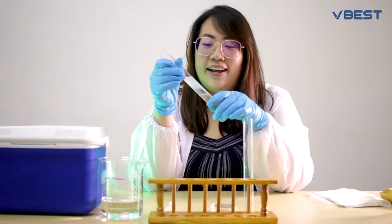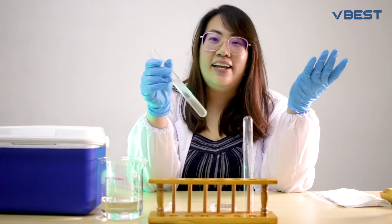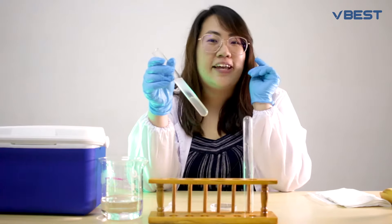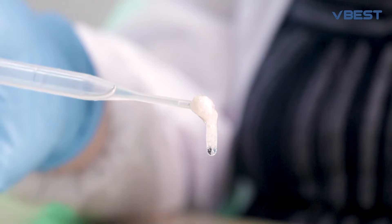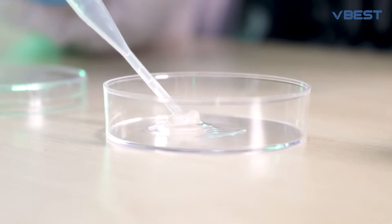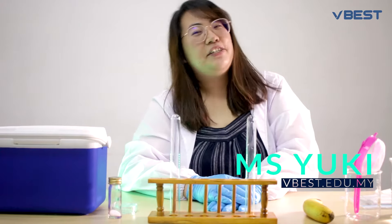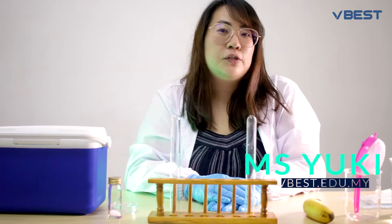Did you know that bananas share 50% of their genes with humans — or vice versa — and that is only 1% of their DNA? Hi everyone, this is Miss Yuki from VBAS, and today we're going to do an extraction of DNA from a banana.